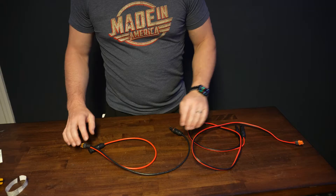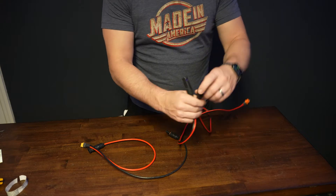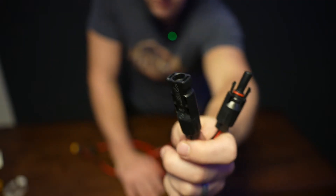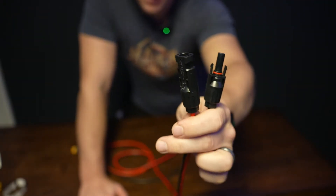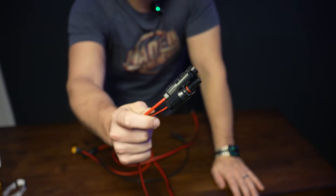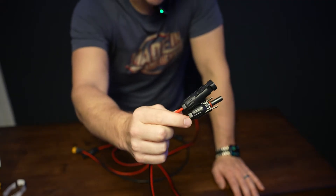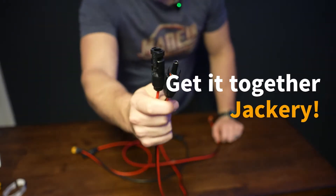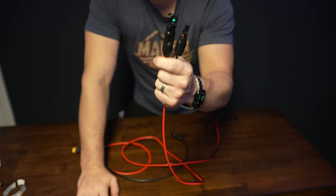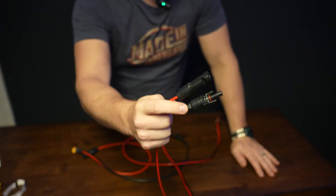I have here two cables. I'm going to go over them separately, but I'll start with the connectors they both share. These are called MC4 connectors and they are a standard in solar panels. Any of the rigid solar panels that you purchase, and most portable flexible solar panels, will utilize these MC4 connectors — unless you're Jackery. But otherwise this is a real standard. They're IP rated for waterproof, weather resistant. They're really good connectors. The main thing is these are the connectors that your solar panels will utilize.